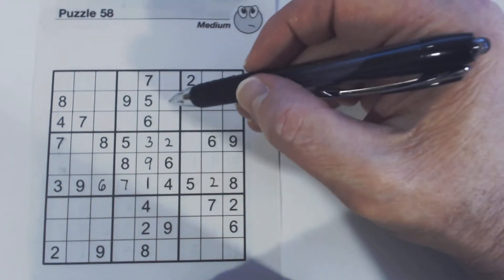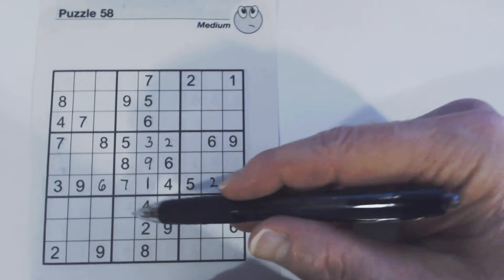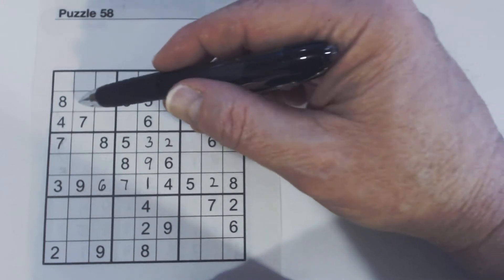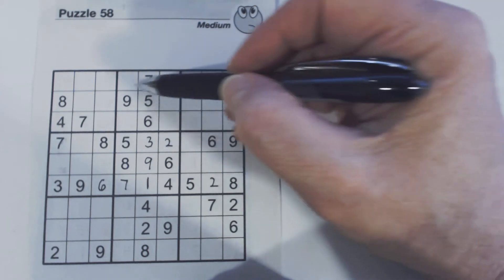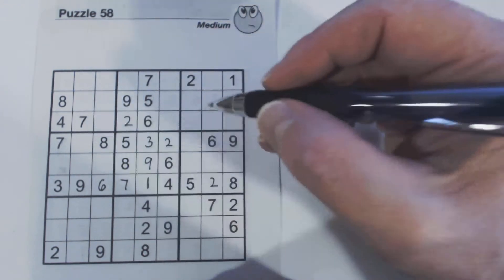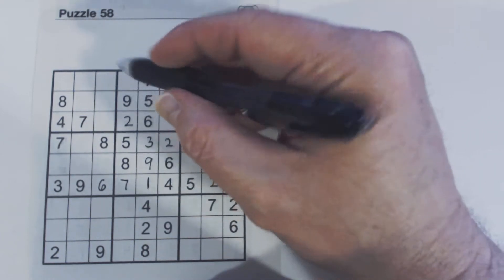We've got a 1 here, so one of these is a 1, one of these is a 1, and we've got a 1 here, so any of those can be a 1. For 2s — a 2 and a 2 there, so one of those is a 2. We've got a 2 here and a 2 here, so we know that's a 2 right there. Let's look at 4s — we've got a 4 right here and a 4 there, so we know this is a 4.